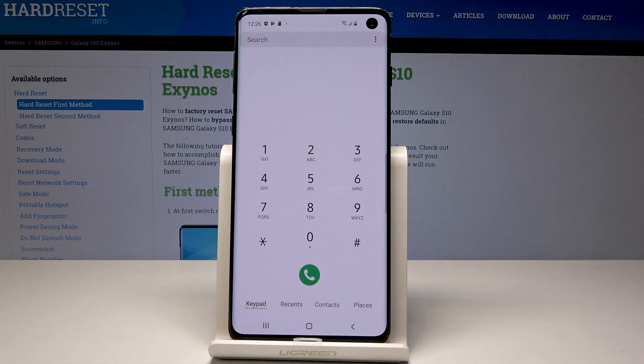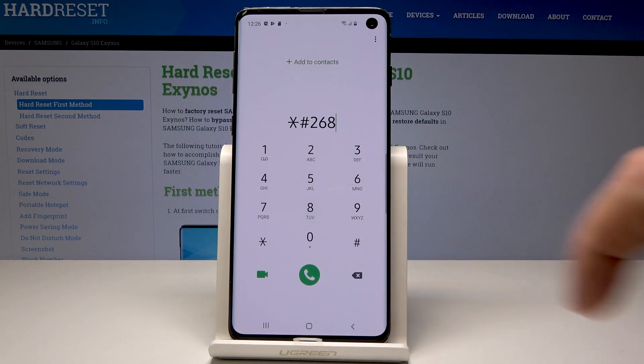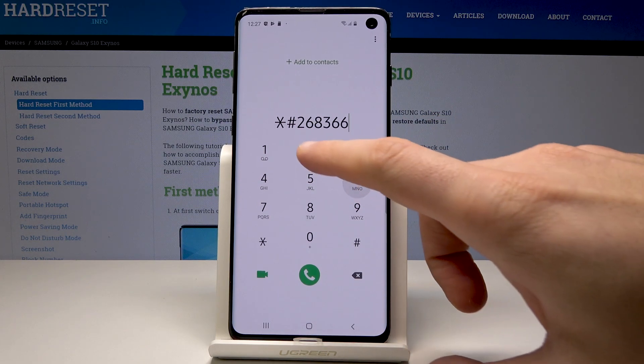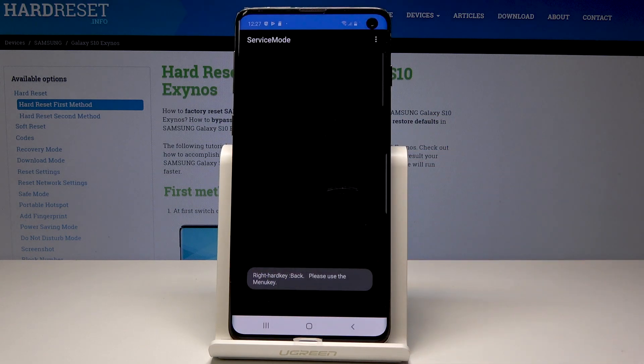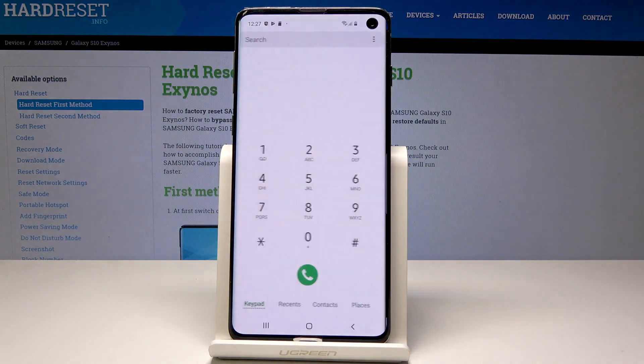Now it's time to open the advanced service menu. Let's use the code asterisk pound 2663662 pound. As you can see, another service menu just pops up. Use the back key to quit this mode.